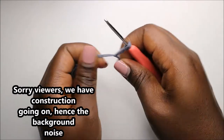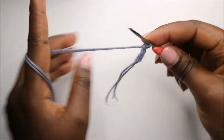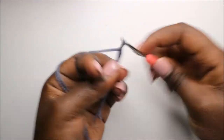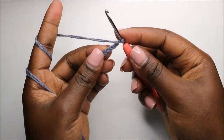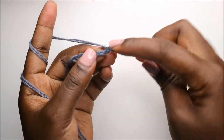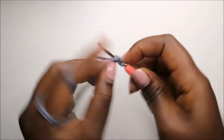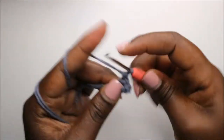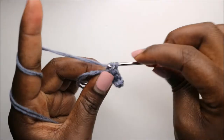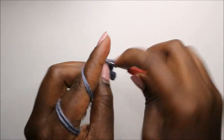We are going to start with a chain eight — so chain one, two, three, four, five, six, seven, and eight. Then starting in the second chain from the hook, we are going to do seven single crochets: one, two, three, four, five, six, and seven.